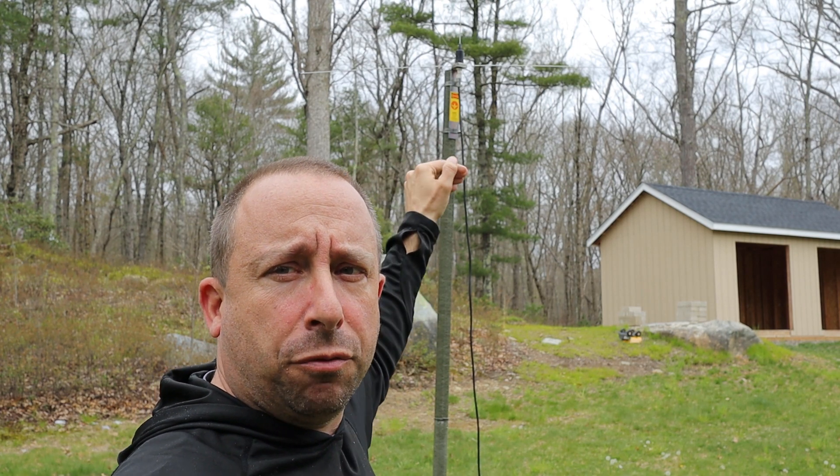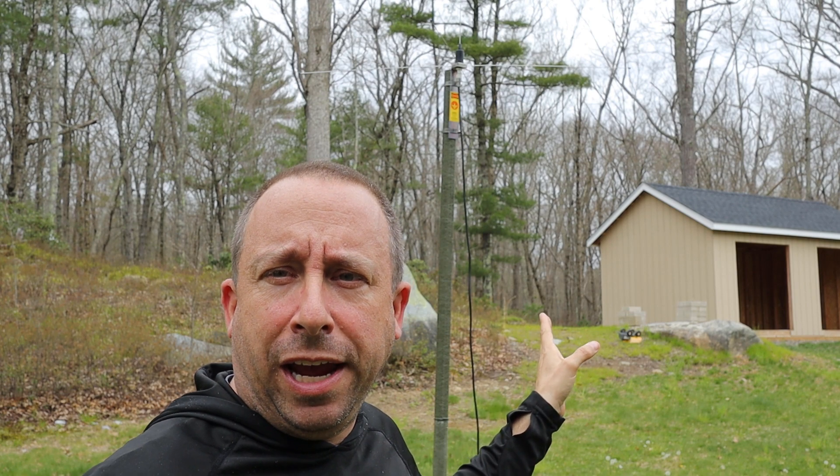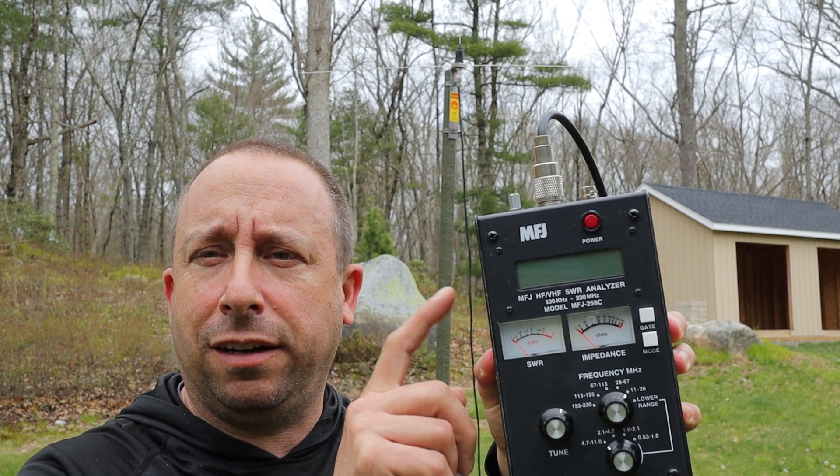I've got the antenna set up on my test pole about seven feet off the ground to the base of the antenna. I've got about 25 feet of RG-8X connected between the antenna and my MFJ analyzer. I know RG-8X isn't the best coax to use for VHF, but it's a fairly short run and it's what I've got to work with. So now I'll fire up the analyzer and do a sweep to see how the antenna performs electrically.